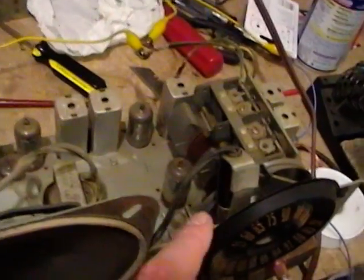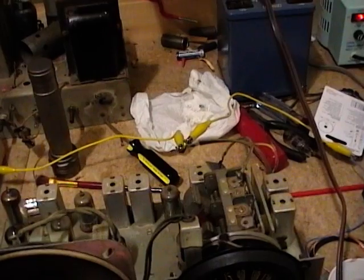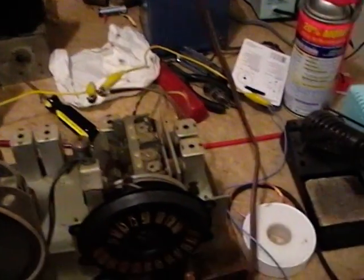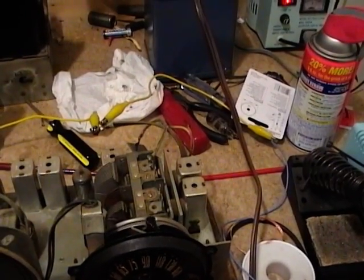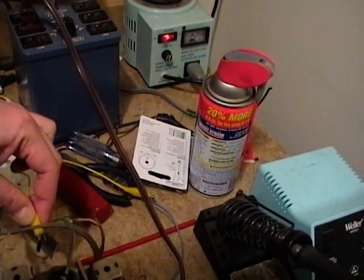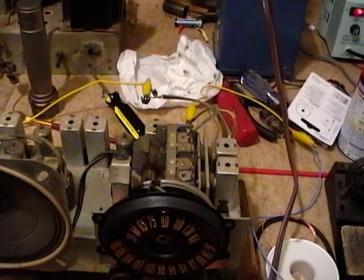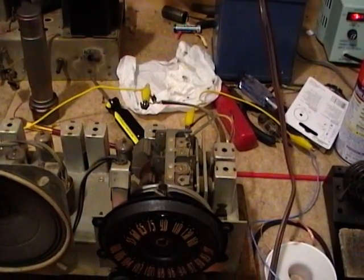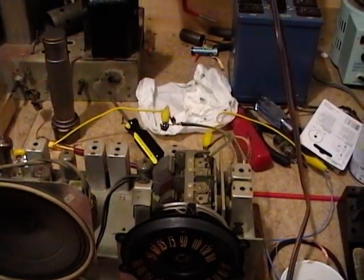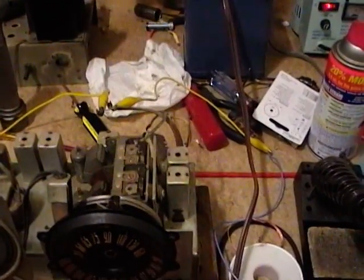Something else I didn't notice is that there is supposed to be a dial light here and that clearly is not working, so better check that too. It seems like the same AM problem persists. I'll check the FM for good measure and move around and check the rest of the tubes. FM is still fine.